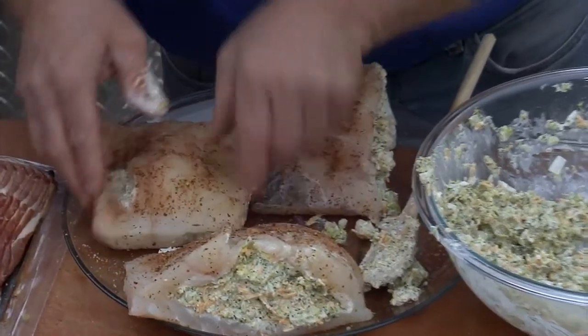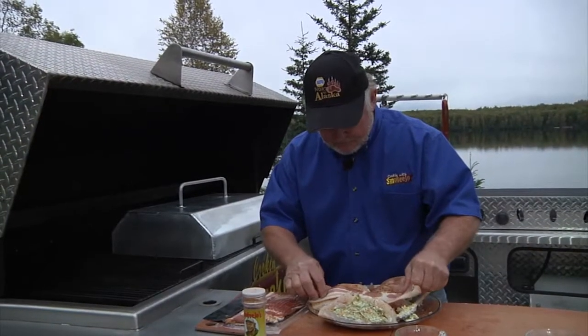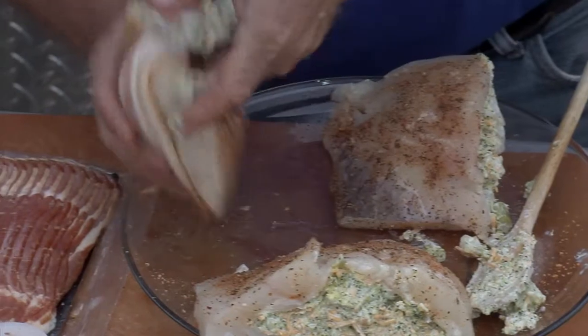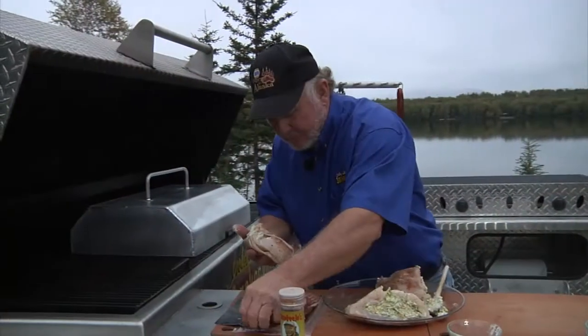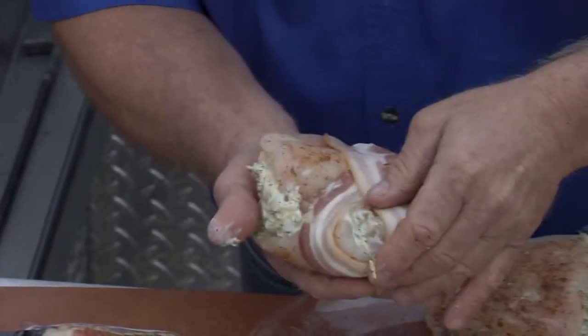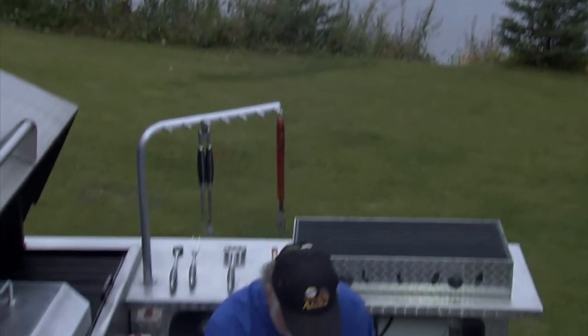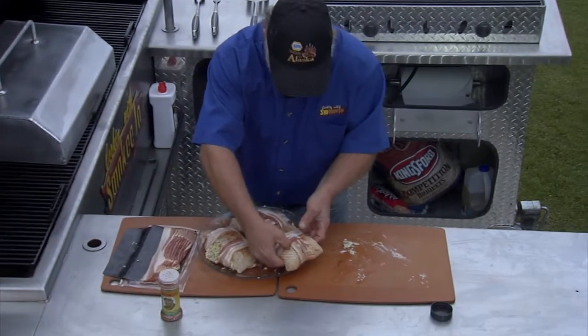Got a little busted hole in it. Now get right here — we got some bacon, pretty thick. And you just go right around here like this. What I do is kind of crisscross it, like that — that's the way I do it. Some of that filling is going to come out, but there ain't nothing you can do about it.